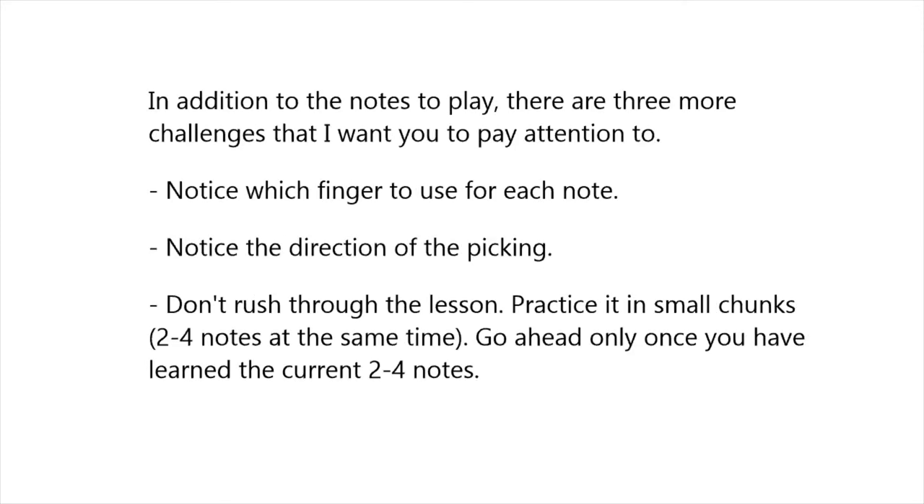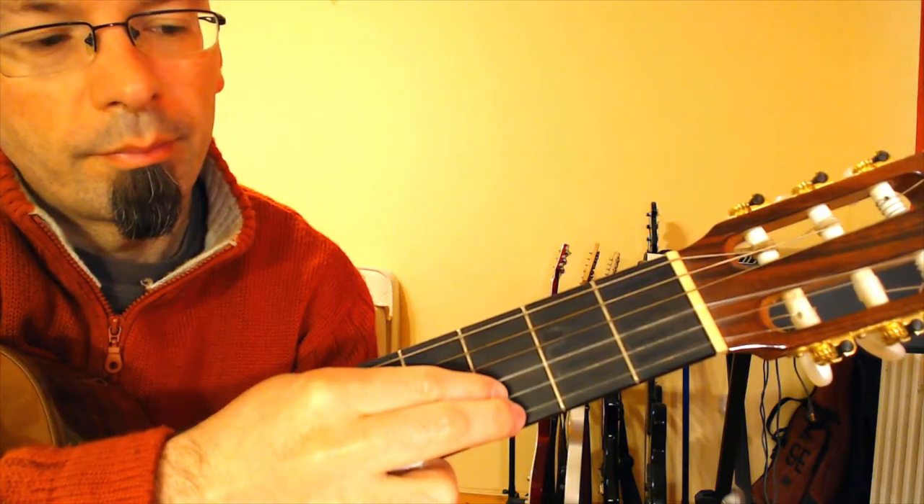In addition to the notes to play, there are three more challenges that I want you to pay attention to. Notice which finger to use for each note. Notice the direction of the picking. Don't rush through the lesson — practice it in small chunks, two to four notes at a time. Go ahead only once you have learned the current two to four notes. You will use the top two strings only: the first string, E string, and the second string, B string.